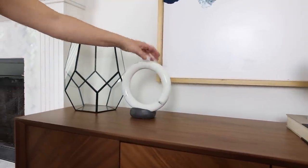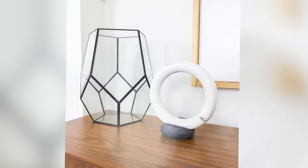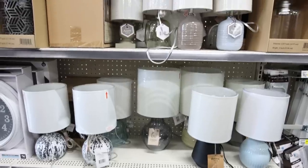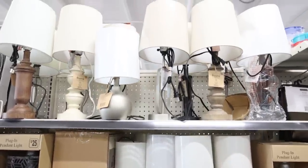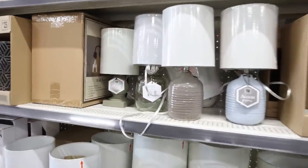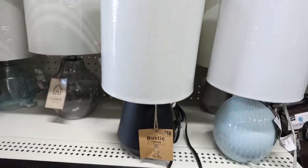If you need a new lamp for your bedside table or maybe a desk, Dollar General has them priced between around $14 to $25. This one looks very much like Pottery Barn. I also love these smaller ones — they always look really modern. This black one is really pretty at $18.